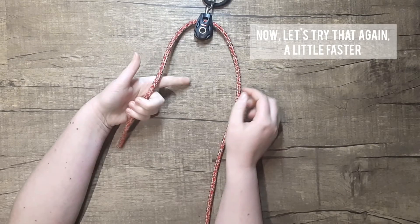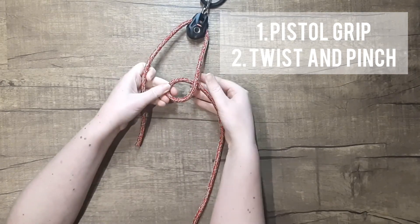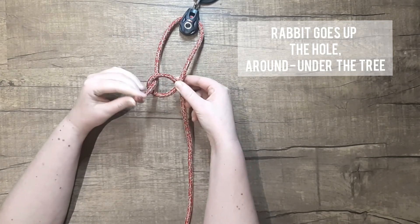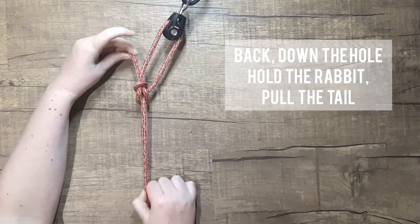Now let's try that again a little faster. Step one: pistol grip. Twist and pinch — step two. Then your rabbit: it comes up the hole, around under your tree, back down the hole, hold the rabbit and pull the tail.